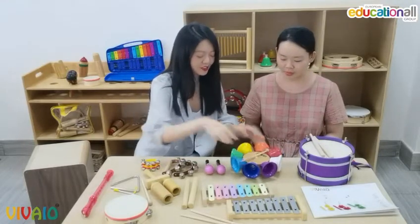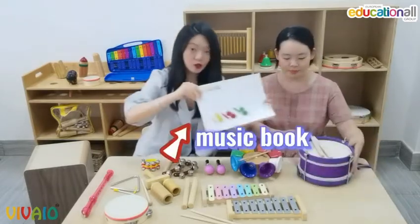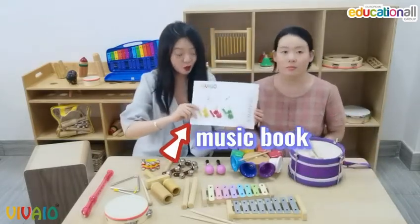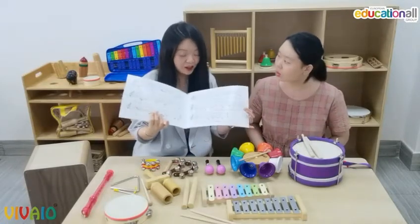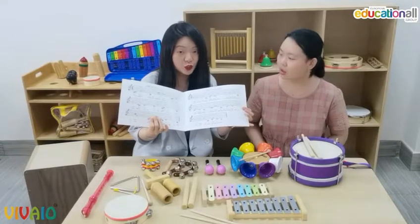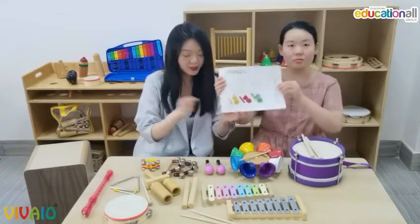You can also play and create a really nice melody. We also have some music books, so we could use our instruments together with them. There are a lot of international children's songs, so we could play along with the music book.